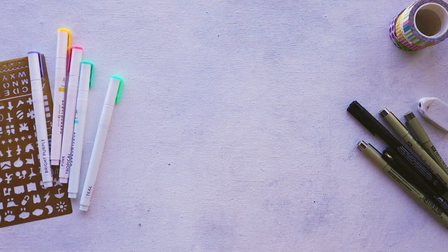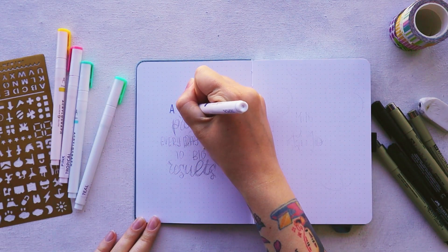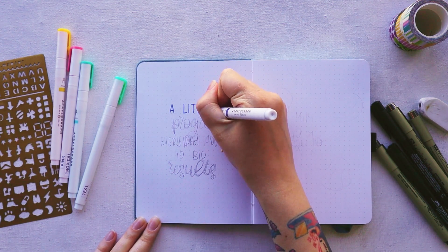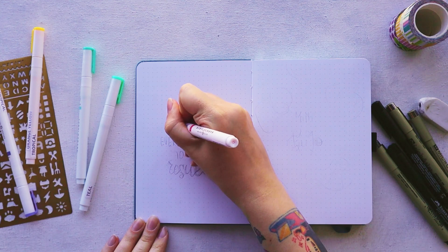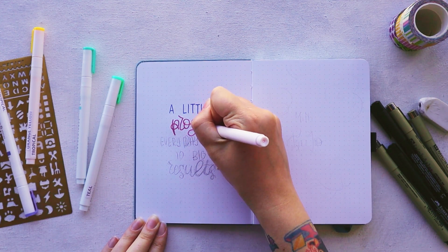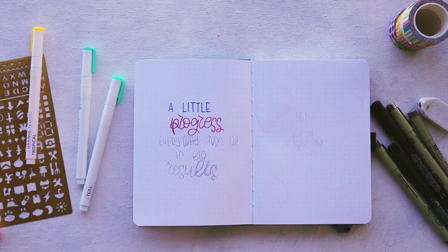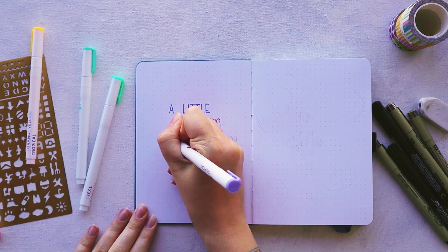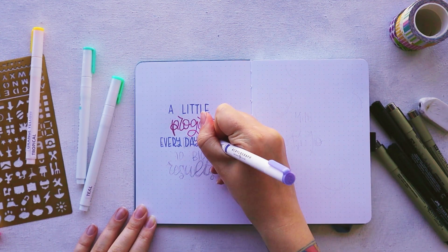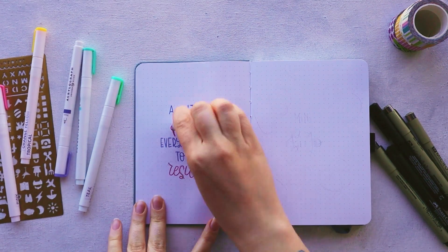First we are creating two pages that are not very necessary but are super fun to make — a little quote and a cover page. I could have skipped that, but with a new journal I felt like, first of all, I want to do something creative to kind of wake up this side of me. And secondly, I like doing that in every new journal because it helps to set the tone and the intentions.